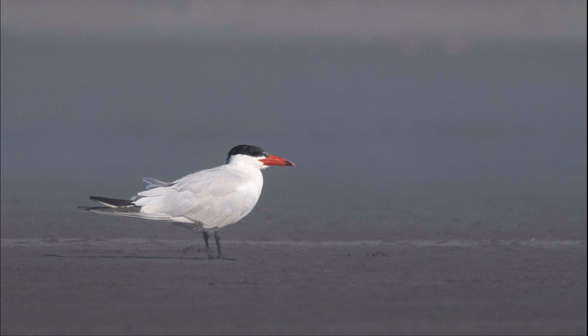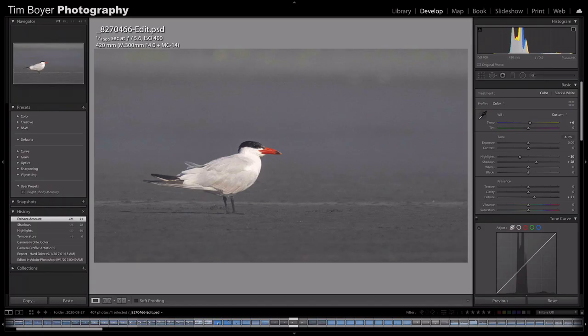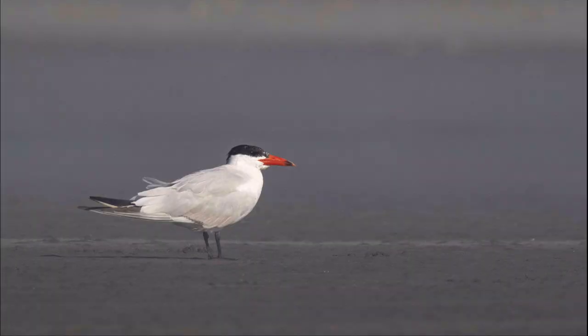Here's a Caspian tern in camera raw, and here it is in Lightroom — the color has already shifted. I added a little dehaze, changed the temperature, brought down the highlights, and increased the shadows to brighten the image and cut through those dark bluish tones. Sand is supposed to be a tan-brown color, not blue. Here's the final image after processing in Lightroom and then Topaz Denoise AI.